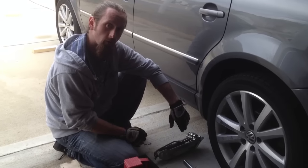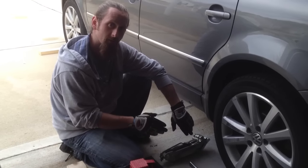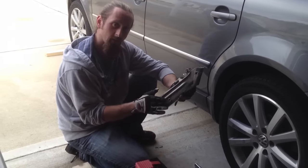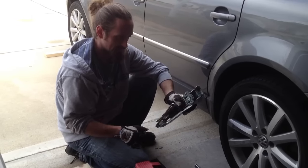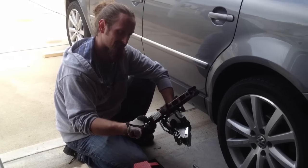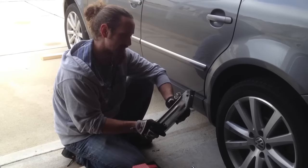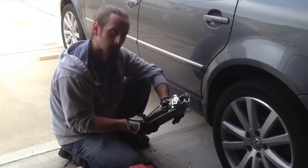Hey guys, welcome to another video from HumbleMechanic.com. I'm Charles and I'm going to give you a couple of tips on changing a tire today and unravel the mystery of this thing right here. This is a Volkswagen tire jack. It looks quite a bit different from this old screw jack that I think is out of a Honda I had years ago. This thing is pretty intimidating but it's actually super easy to use once you do it one time.